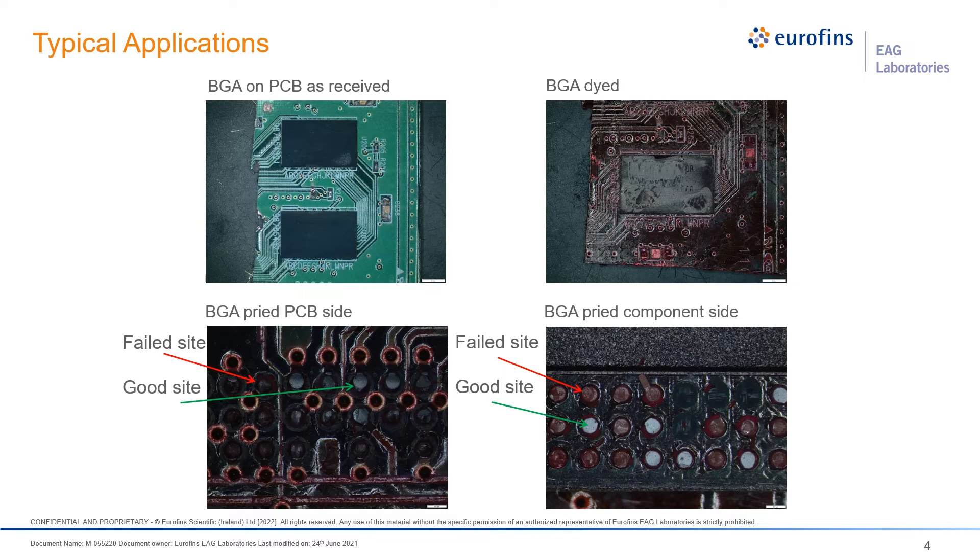We then pry that device off the top of the PCB board and look at the solder attach sites. On the lower left, on the PCB side, you can see areas where the ink fully covers where the solder used to be, and areas where the solder remains intact and is nice and silver-colored, showing that the ink did not get in. On the far right, you can look at the BGA side and see the same thing — on failed sites the ink has gotten all the way in, and on good sites it hasn't.